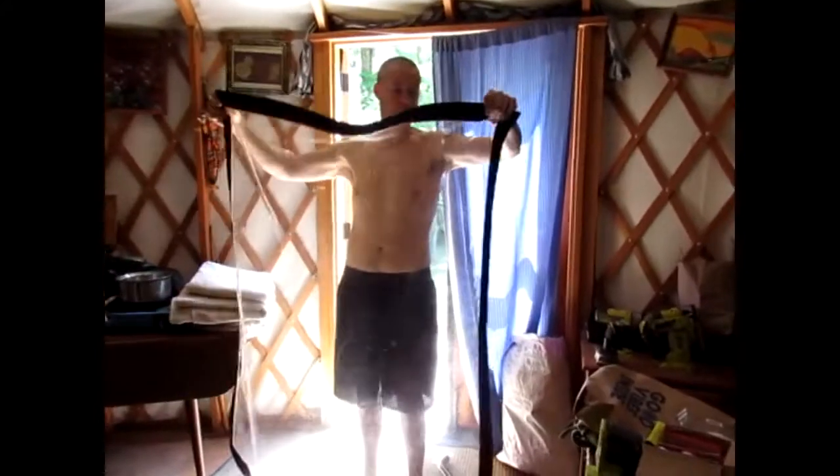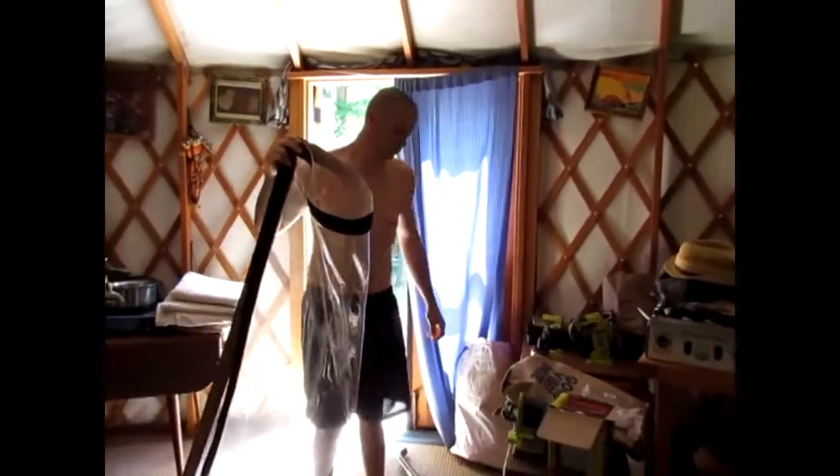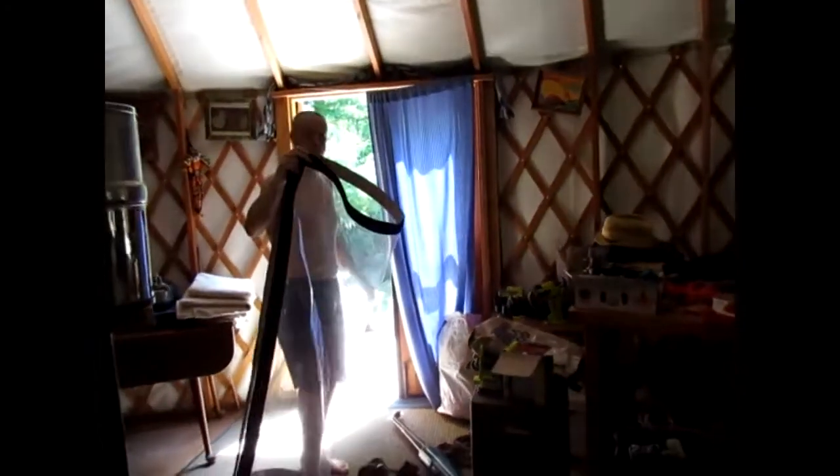Hey guys, welcome home sitting through our eyes. We are taking the plastic off of our yurt windows because it is getting very hot. There is a correct and incorrect way to store these for the summertime.